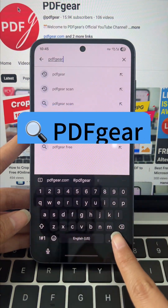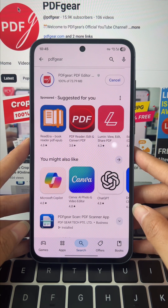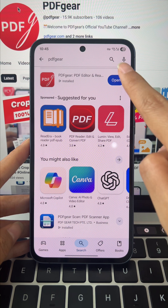Just head to Google Play, search for PDF Gear, and install it. iPhone and iPad users can download PDF Gear from the App Store.